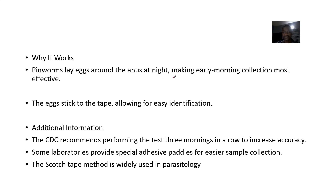Pinworms lay their eggs around the anus at night, making early morning collection most effective, as the eggs stick to the tape allowing for easy identification. The CDC recommends performing the test three mornings in a row to increase accuracy. Some laboratories provide special adhesive paddles for easier sample collection. The Scotch tape method is widely used in parasitology.